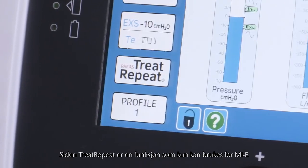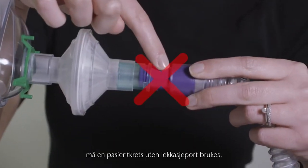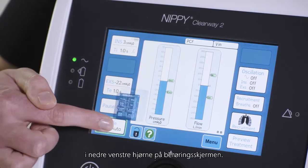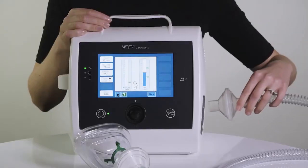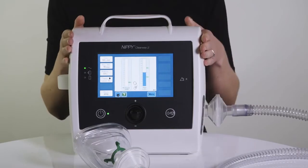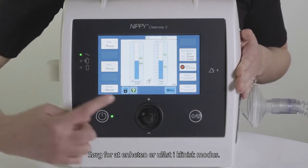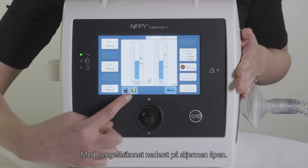As Treat Repeat is a feature which can only be used for MIE, a circuit with no leak port must be used. If not already in the manual mode, press the mode button in the bottom left corner of the touch screen, then select manual. Connect the circuit and interface to the Clearway 2 and the patient, and set insufflation and exufflation pressures as required. Ensure the device is unlocked in clinical mode, with the padlock icon at the bottom of the screen open.